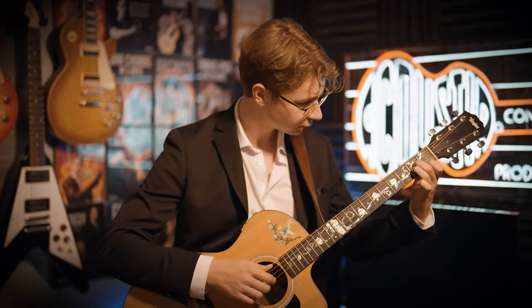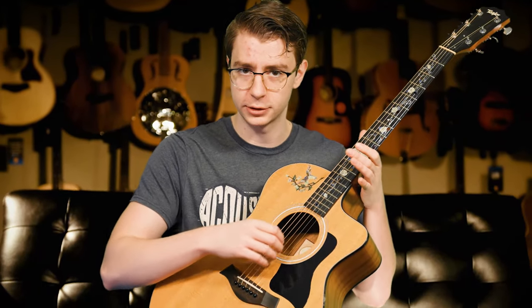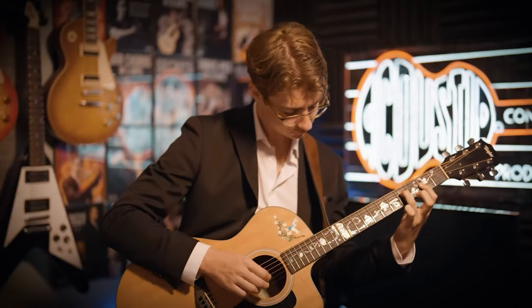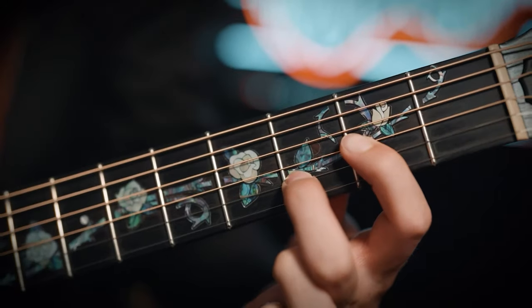A lot of times people will finger pick with their whole wrist, and that's really a bad technique. You want to make sure you're really just playing from your fingers. So: right hand nails is step one, and making sure you're picking from your fingers and not from your wrist is step two.